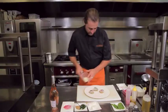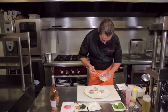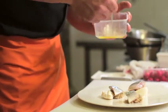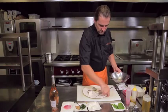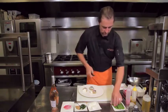Enfin, la burrata qui a été donc à l'huile d'olive, juste fleurs de sel et poivre. On va profiter de la marinade de la lisette pour assaisonner les pois gourmands qui sont ici. On va juste donner un petit coup de taillage pour que ce soit beaucoup plus propre, beaucoup plus joli.